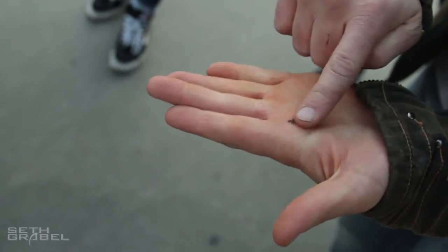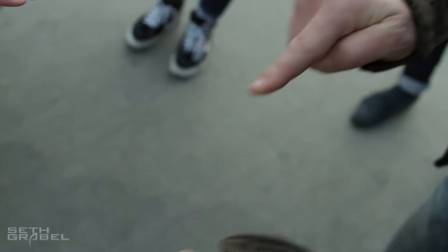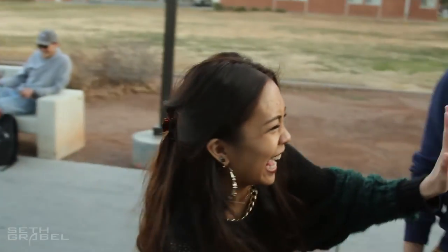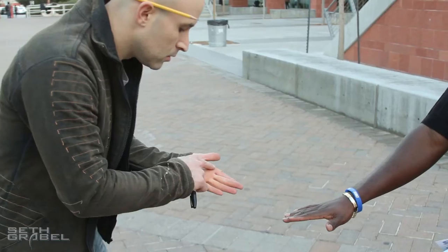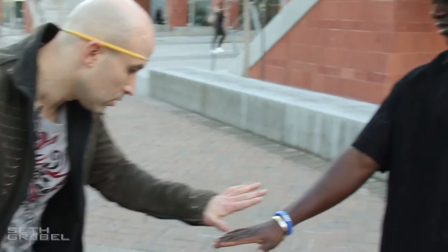Now this is the crazy thing. Watch. What I'm going to do is simply... it's going to vanish from my hand. Look, watch this — gone from my hand. Turn your hand up. Is it there? What?